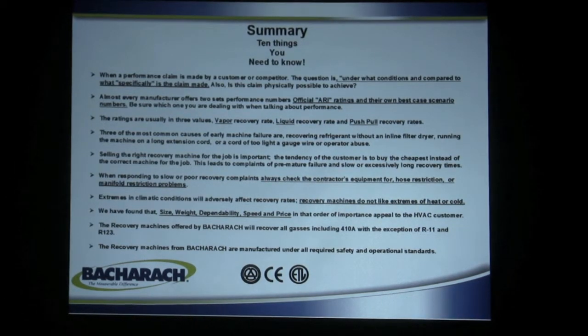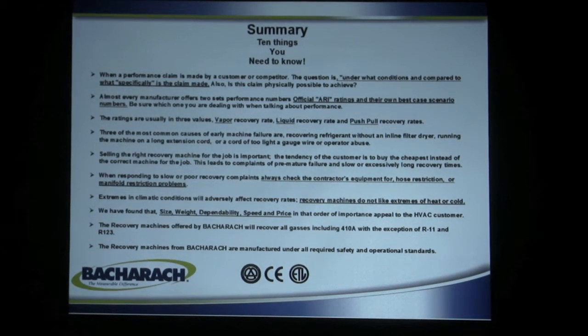If somebody makes a performance claim of how many pounds of liquid per minute and how much vapor, make sure you know under what conditions compared to what — specifically, is the claim physically possible to achieve? There's a lot of people that take poetic license when talking about recovery machines. Bacharach uses an official ARI rating system so that there's a level playing field. We send them to ARI and they certify them for refrigerant recovery speed. If you ever see a machine that doesn't have the ARI rating next to the performance numbers, you have every right to question those numbers.